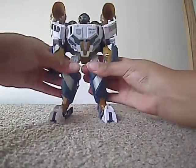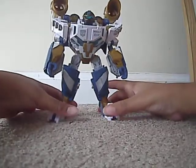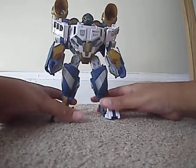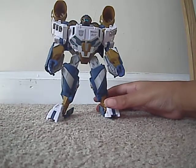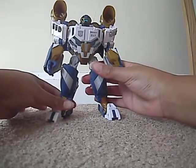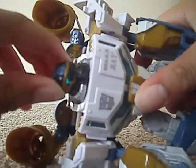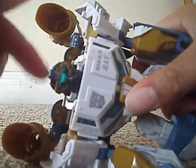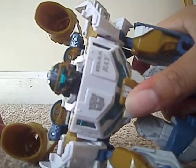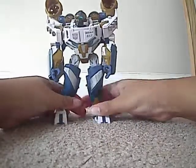And there we have Transformers Hunt for Decepticons Voyager Class Seaspray in his robot mode. He's a very, very nice figure — I'm really digging the whole look to him. He's got that aquatic looking head with the little holes and the kind of scuba tank look. And he's got his little air tank backpack so he can swim.